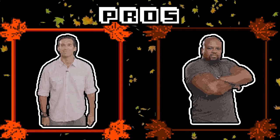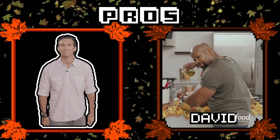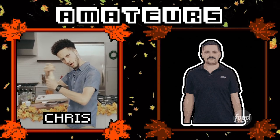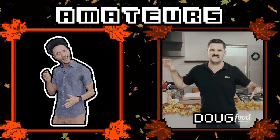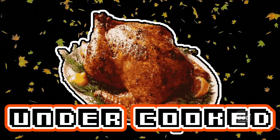Two professional cooks: James Bricione, executive chef of Angelina's Restaurant, and David Rose, chef and TV personality, team up with two bumbling amateurs. 'My favorite recipes start with remove tray from box.' 'I'm Doug Prussoff, here today representing the Movember Foundation.' It's the internet's favorite game show: Undercooked.